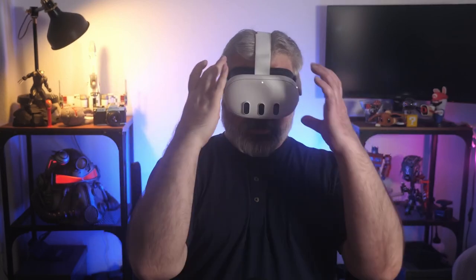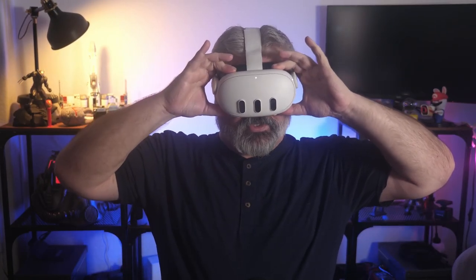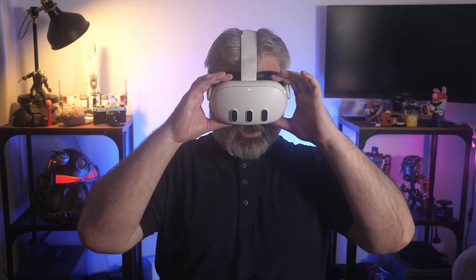The headset is pressing against my face — oh my god. Just like everybody else has said, I feel the pressure on my cheekbones, I feel the pressure particularly up here on my forehead, and there's just no comfortable way to wear this particular head strap.